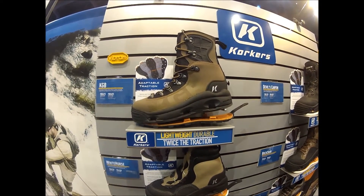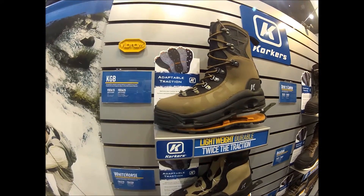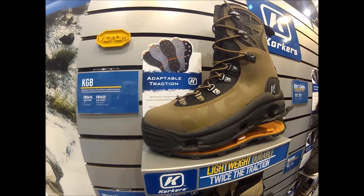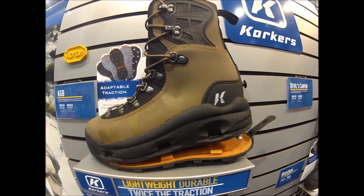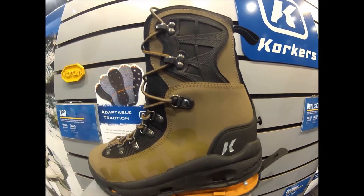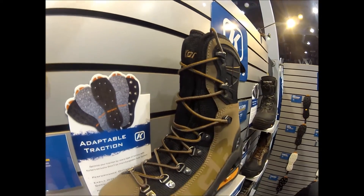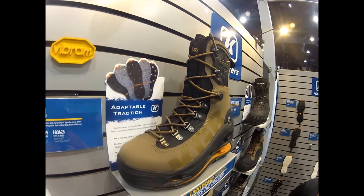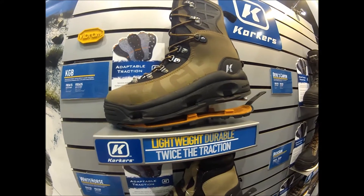This is the KGB boot, comes in at $209. This is a boot we introduced in 2013. It features a lot of great ankle support and is great if you are into hiking or lots of walking. It has a traditional lacing system that is great for a lot of overall use. This boot also features our premium Vibram Hydro Grip sole, which is great in pretty rugged terrain when you're walking on trails and things like that.